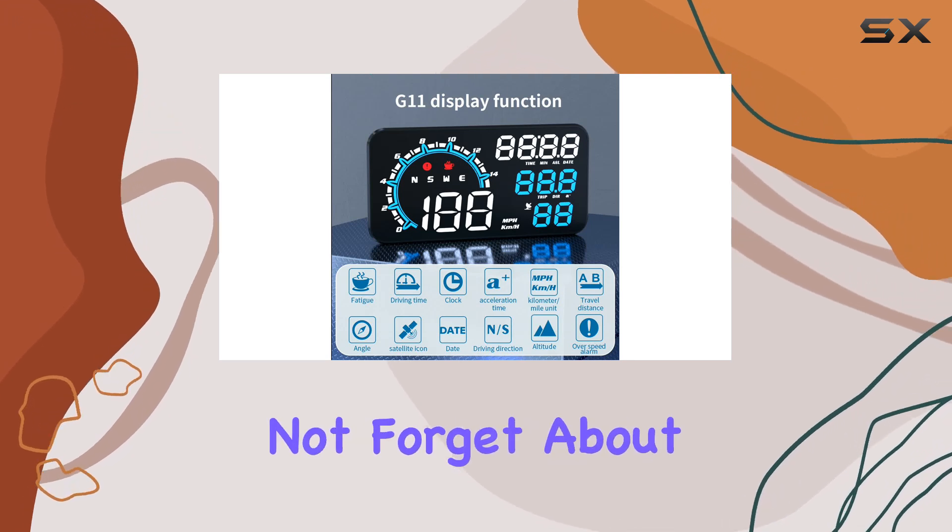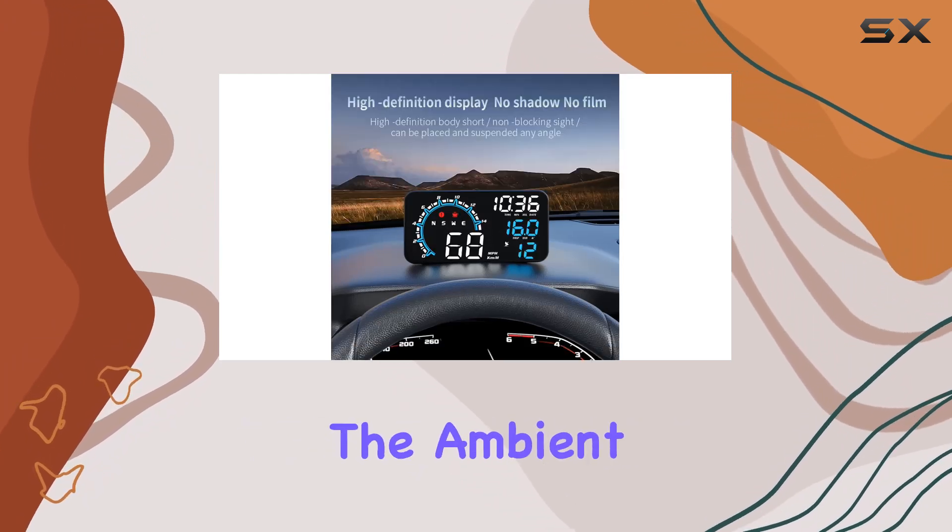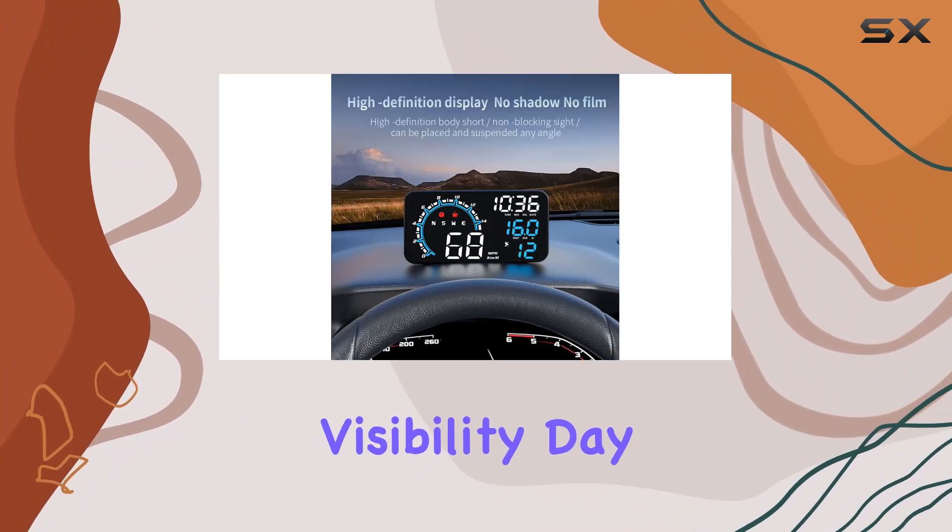And let's not forget about the HD display. The high-definition LCD screen adjusts its brightness according to the ambient light, ensuring crystal-clear visibility day or night.